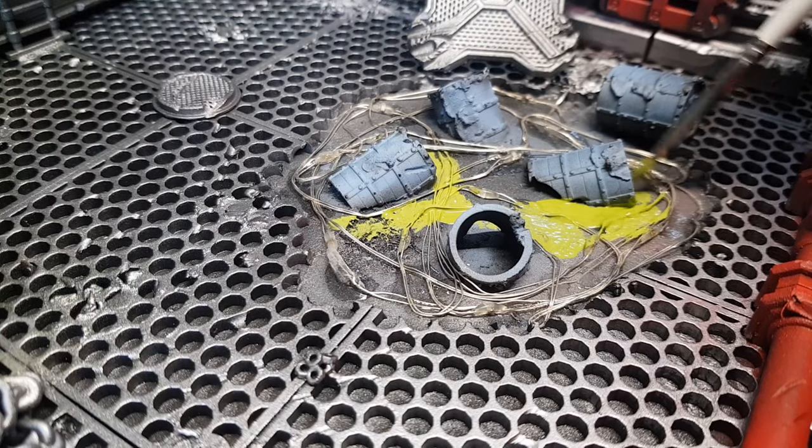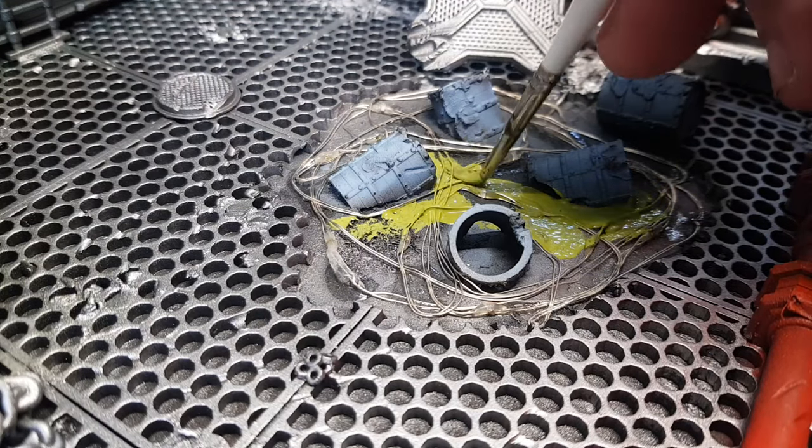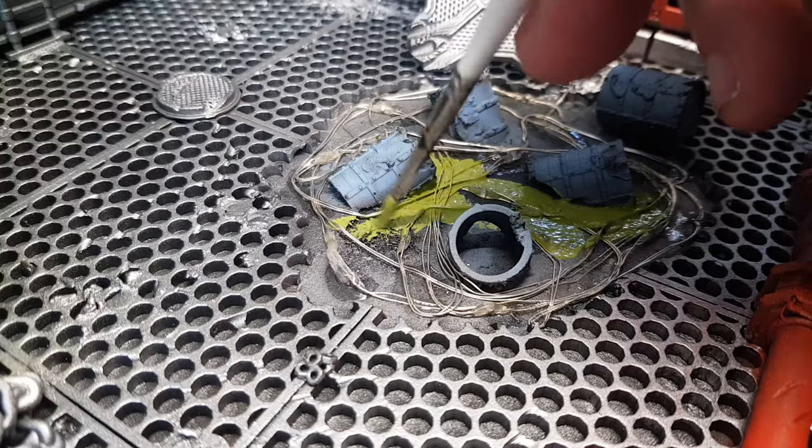Just painting in the base there, sort of like a nice green snot kind of colour. And then the kind of resin I'm going to be using, I'm going to be doing that as the last sort of thing on this really. I want to get everything else done prior to that.